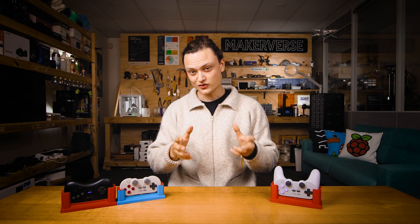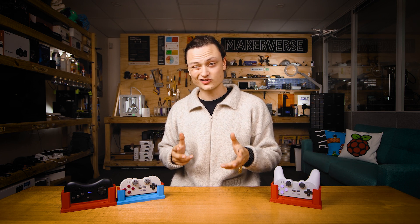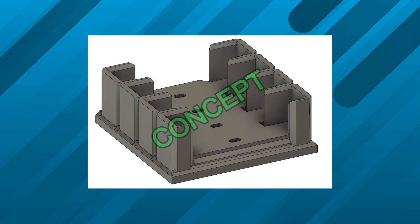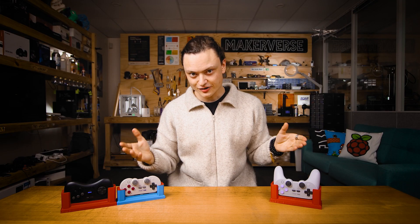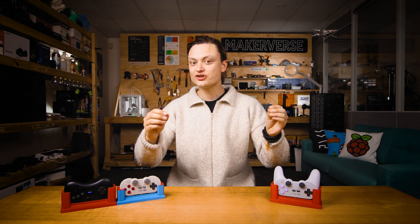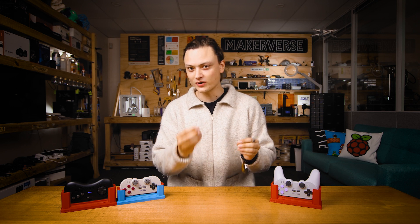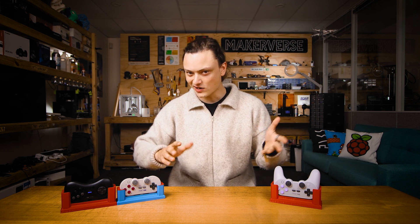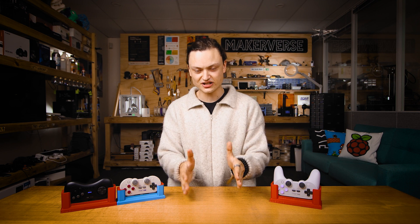I've been considering a number of potential future designs. For example, for those of you who have multiple controllers and want a whole docking extravaganza, I'd like to create similar designs that will work with 2, 3, and 4 controllers. Currently with these designs, you can't stack them behind each other in a row as the USB cord would run into the front of the one behind. With a little computer crafting in CAD, I could definitely create dock variations that would accommodate multiple controllers in a single unit.